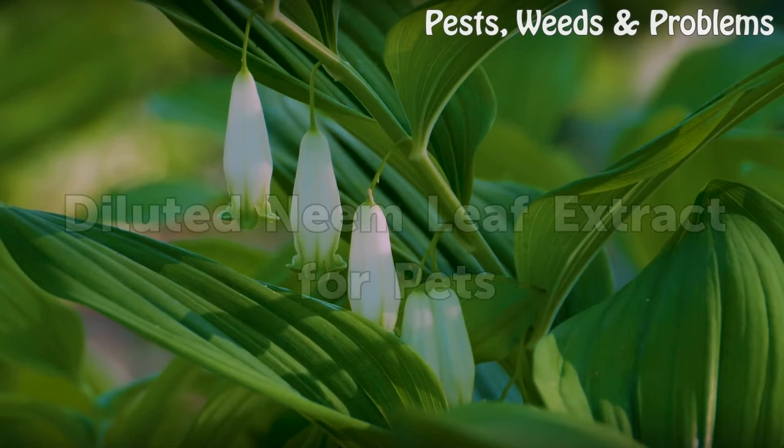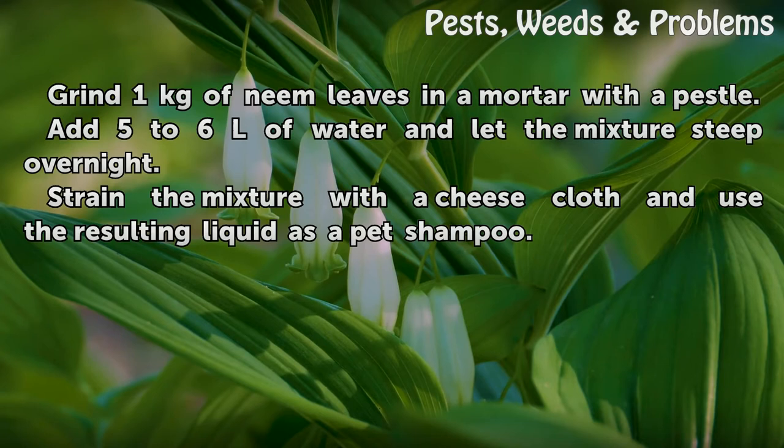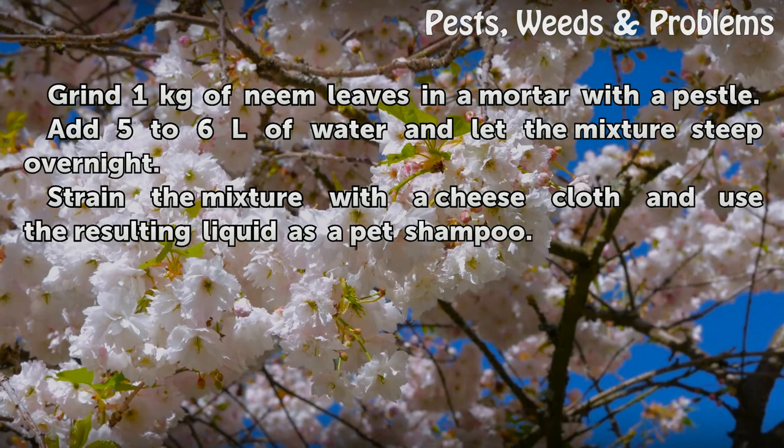Diluted Neem Leaf Extract for Pets. Grind 1 kg of neem leaves in a mortar with a pestle. Add 5 to 6 liters of water and let the mixture steep overnight. Strain the mixture with a cheesecloth and use the resulting liquid as a pet shampoo.